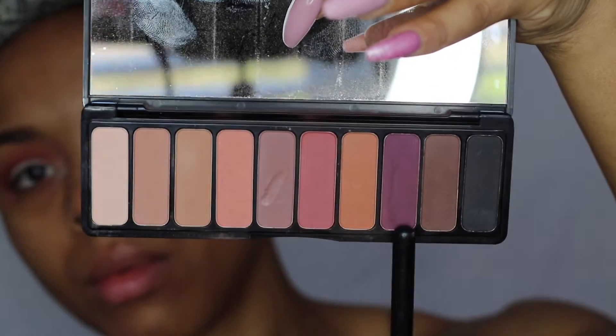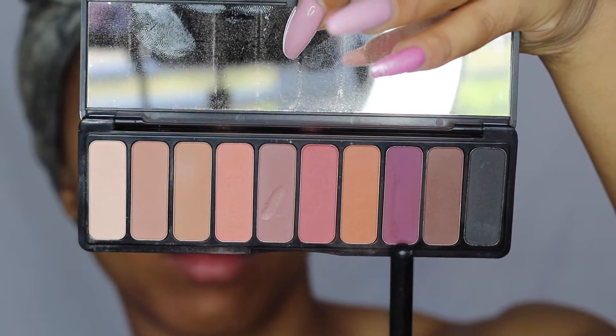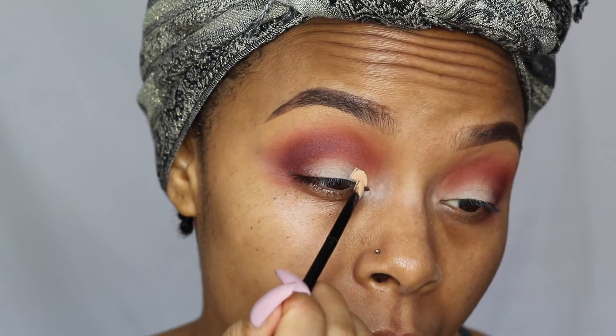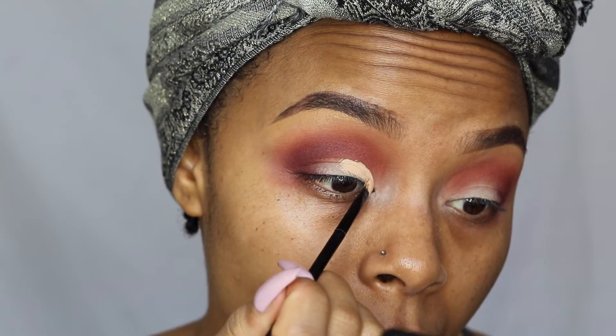Then I'm going to take the deep purple color in the palette and apply that to the outer V of my eyes, really building up that color until I get the intensity that I want. I'm using my Morphe M433 brush for this.